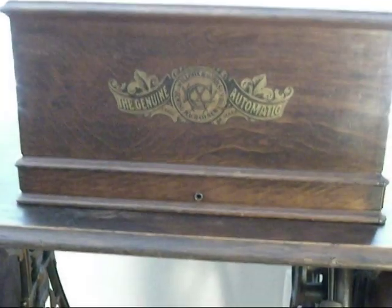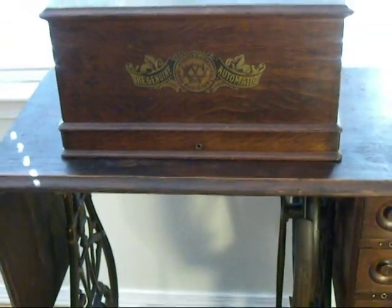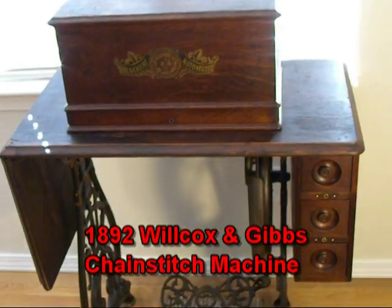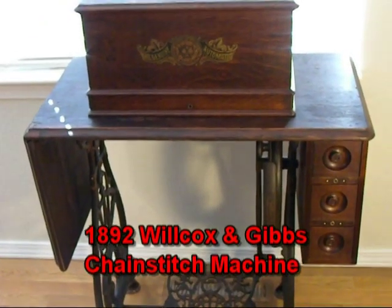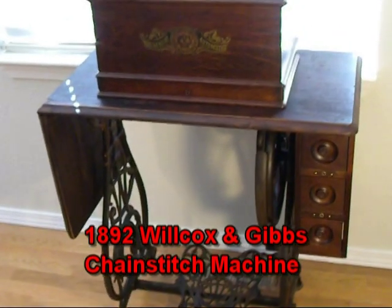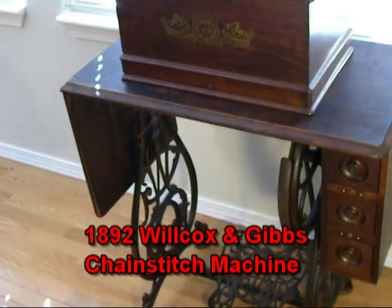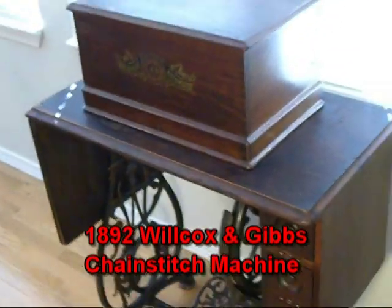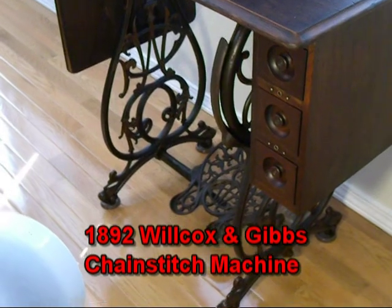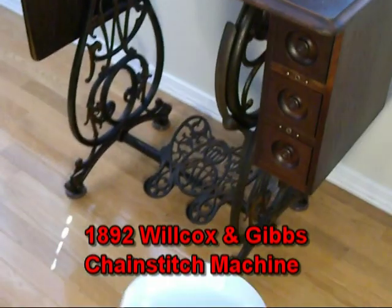This is my 1892 Wilcox and Gibb chain stitcher. It's got a beautiful little oak cabinet with three drawers, and the wonderful Wilcox irons.